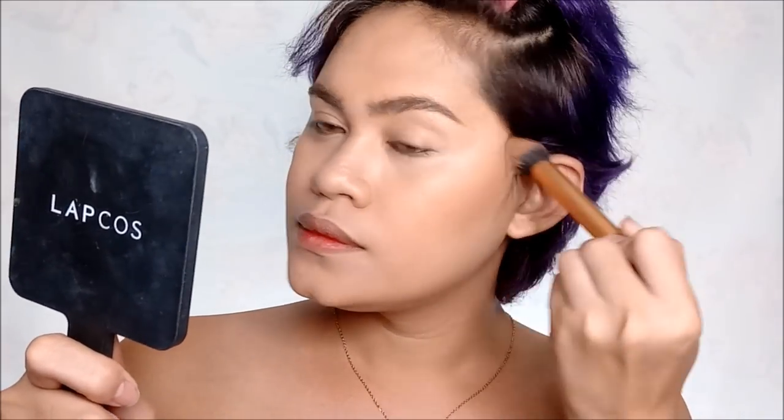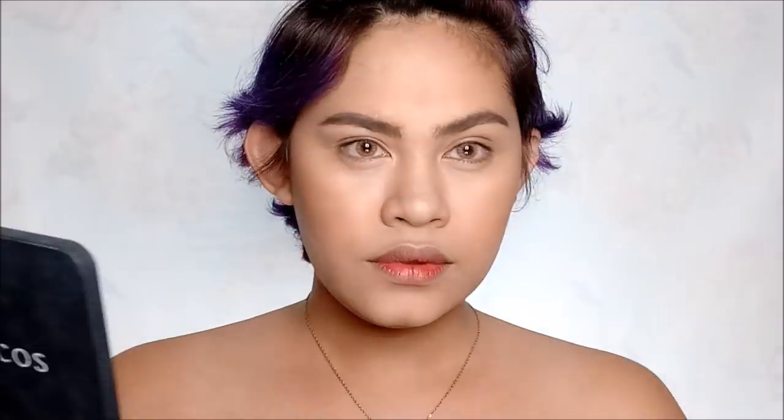I'm going to contour my face using the City Color Contour Effects palette, specifically the bronze shade. This is my super favorite contour product — it's perfect for my skin tone and for a summer look. Of course, don't forget to contour the nose too, because when you're at the beach you want your nose to have some shape.